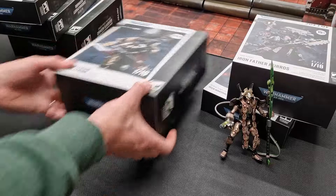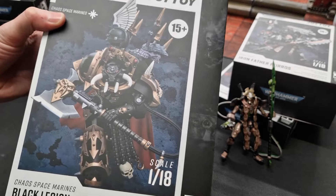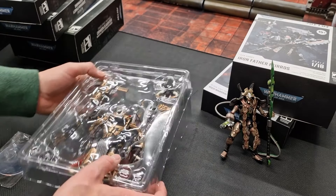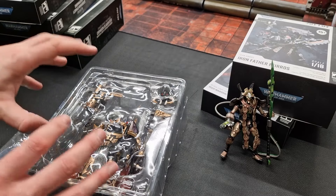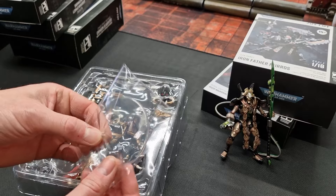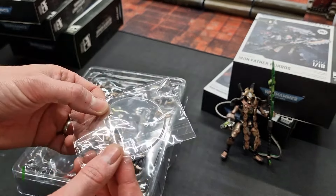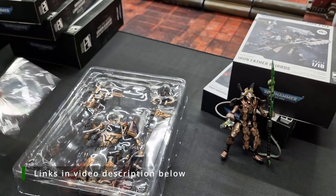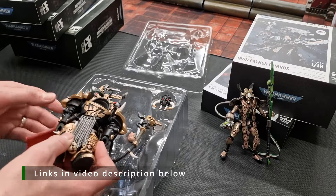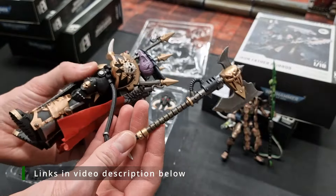There's one more Chaos Space Marine: the Black Legion Chaos Lord in Terminator Armor. The question I had was whether you get two different head options — it looks like you do. I also noticed they might be starting to include actual bases: there's a little plug that you can use at the bottom of the foot, so it comes with some kind of standard base now. And again, this is a really good job.